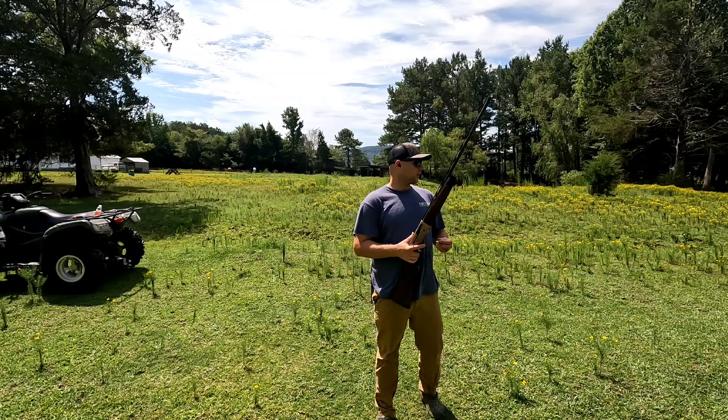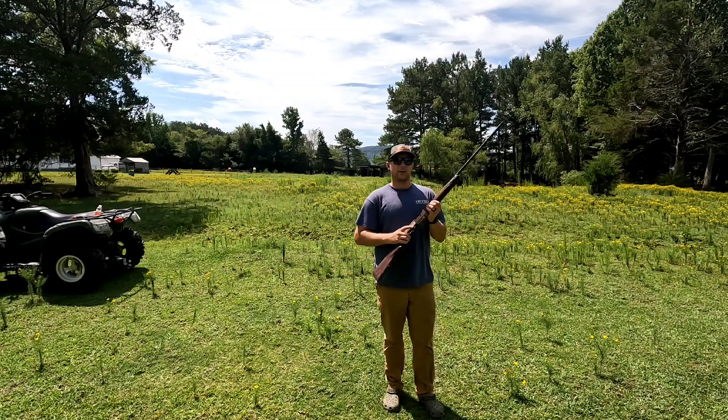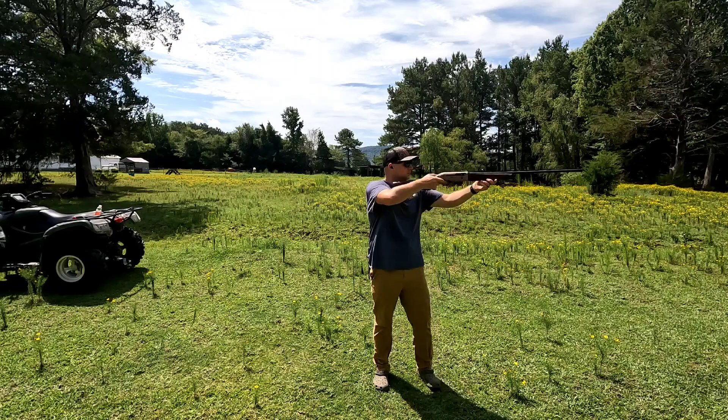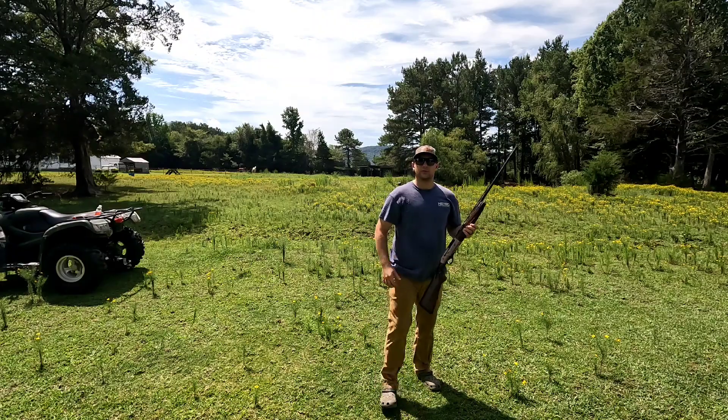Now here we are at 40 yards, still shooting 28 gauge. Let's see how badly it falls apart. Let's go check it out.